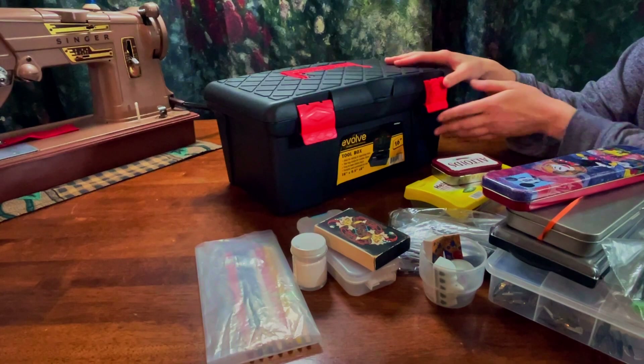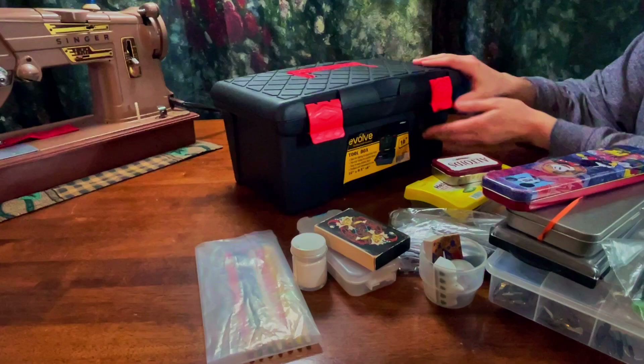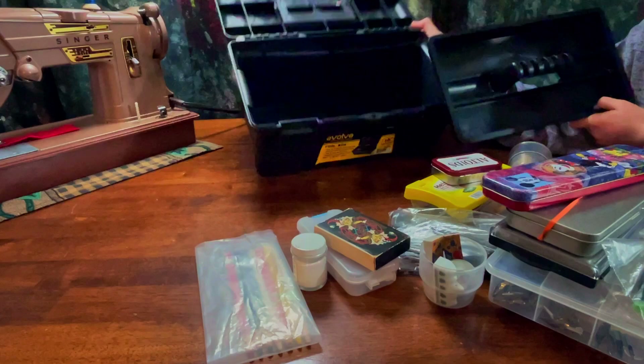So here I just have a toolbox. It is 16 inches by 9.5 by 8 and I think this was just like eight or nine dollars at the store and it is plastic and it smells like plastic. I washed it several times and the smell didn't get out, but that's fine. It has a little insert here and it's pretty deep which is nice.